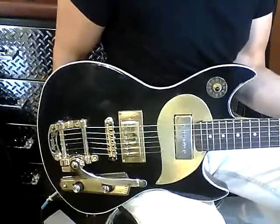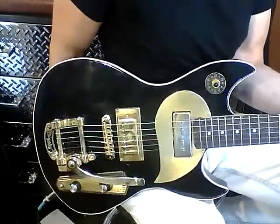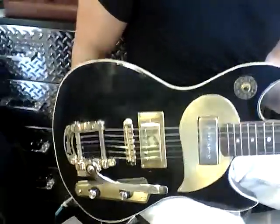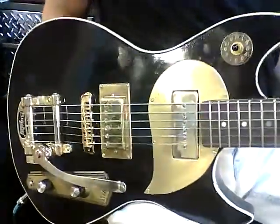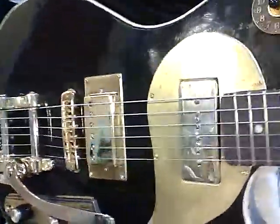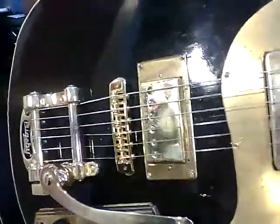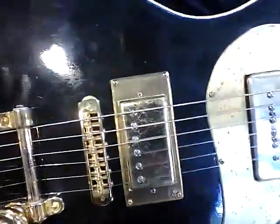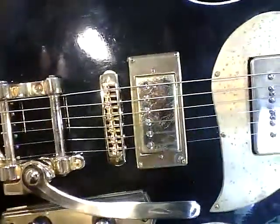This is hand-rubbed ebony stain shot with nitrocellulose lacquer, and it has a nice binding on it. It has a Fat Tone Fat Dog P90 in the neck and a Fat Tone PAF in the bridge, and that's a hand-fabricated both pickguard and pickup mount.